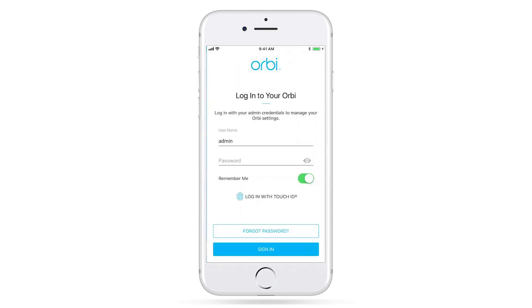Once signed into your Netgear account, you'll need to log into your router using your admin credentials.